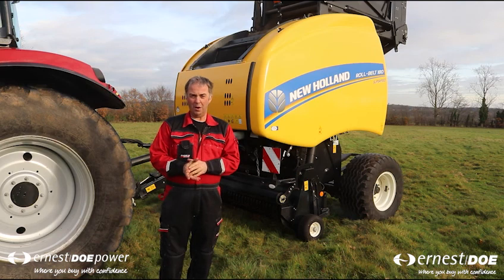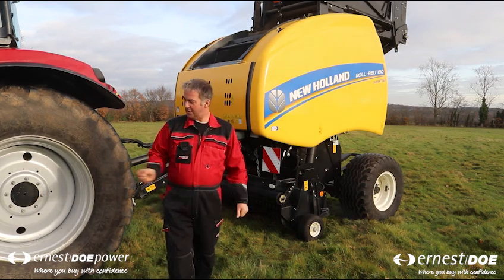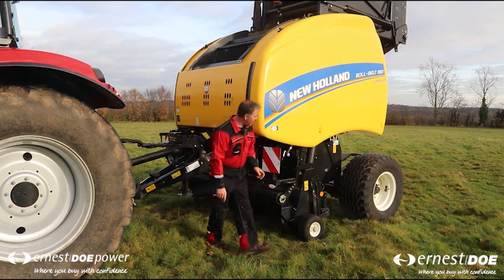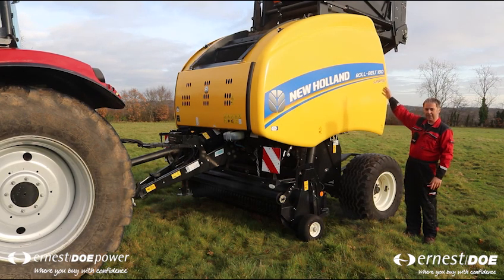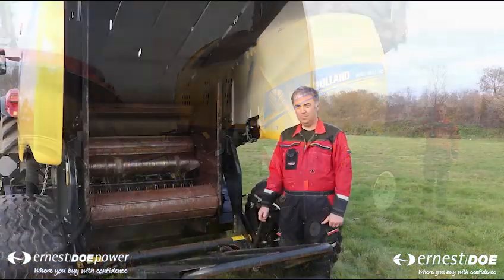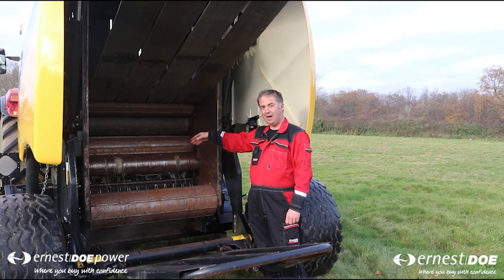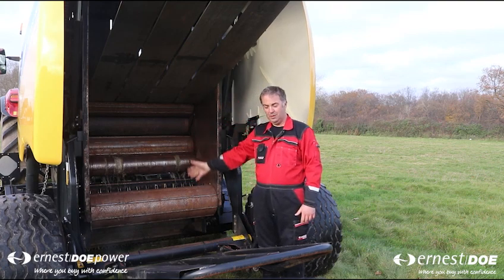Once the tractor has harvested the field it leaves the straw in rows behind the combine. We then come in with this machine, called a round baling machine. The tractor straddles the swath of straw, and the straw is picked up with these tines here which rotate round. It then goes inside the machine and is rolled round and round, and as it goes the roll of straw gets bigger and bigger. Once it reaches a certain size, a coil of net is wound round the bale to hold it together, and then it is ejected out the back of the baling machine. These rollers inside are what actually roll the straw round, and these belts keep its shape and make it bigger. Then as the door lifts up, the bale of straw rolls out of the back.